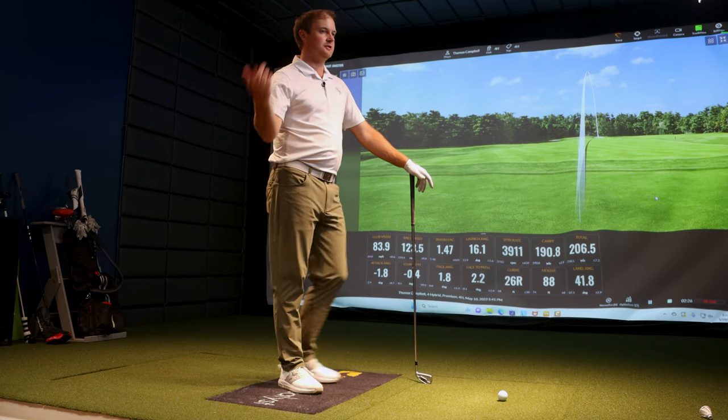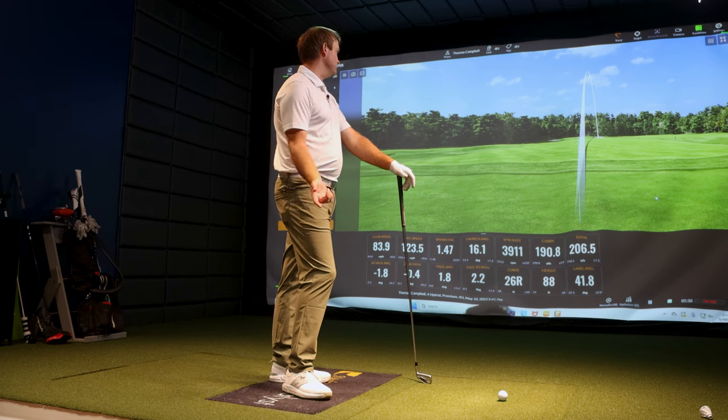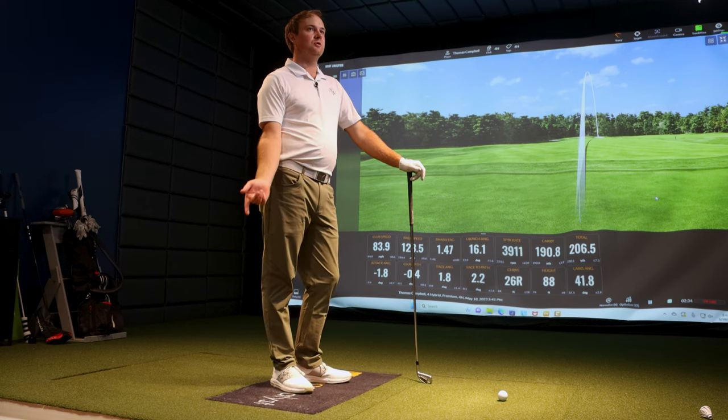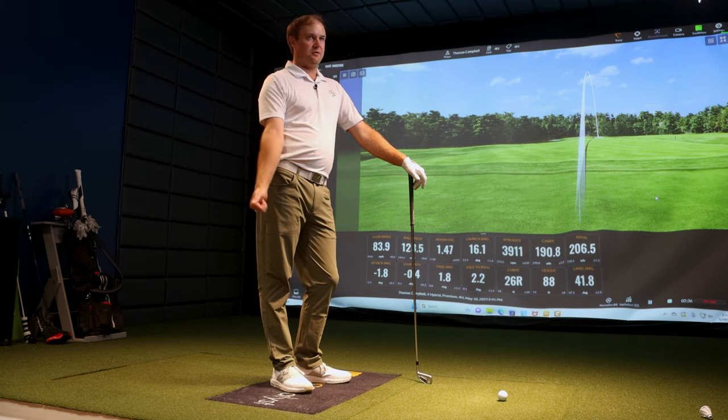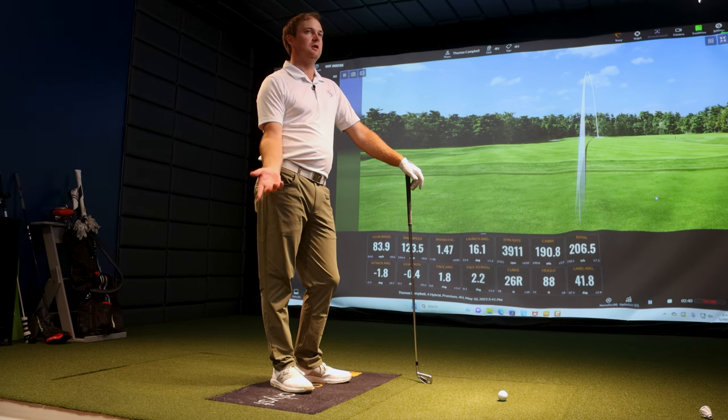So you had a few shots there, averaging about 83-84 miles an hour — obviously toning it down from your normal speed. What did you think about the numbers? This is just moderate speed with a four hybrid. Seeing the ball spin at 3,700 and seeing that landing angle push 40 degrees at that speed is a bonus. That's why a hybrid over an iron is always a good play for golfers that don't swing quite as fast.